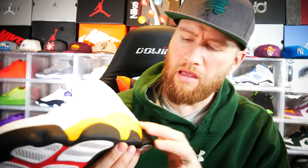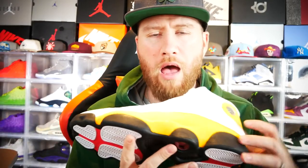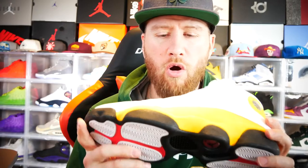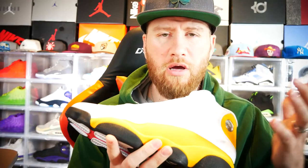Bringing it up to the midsole, there's a suede or almost a velvet texture — very yellow, very bright. I really do like it; those subtle differences are quite nice. The leather quality is decent, textured with rivets in the standard Jordan 13 design.